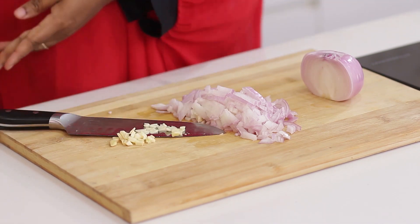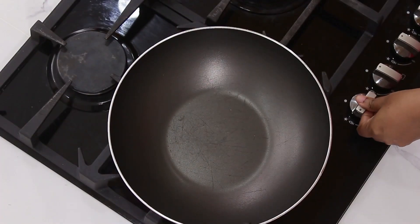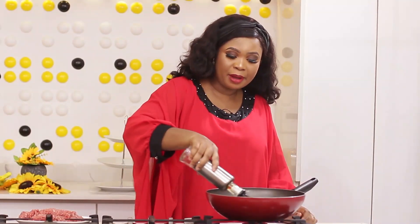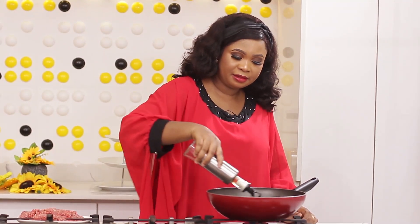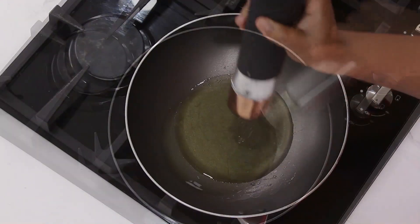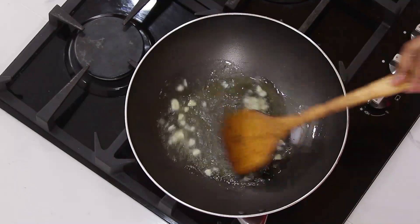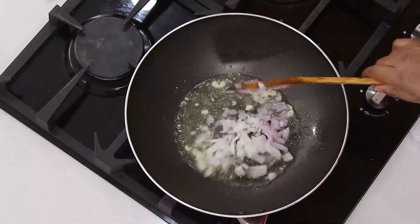Now that this is done, I am going to start cooking the meat in the pot. I am going to turn on my cooker, add some oil to the pan — enough to coat the pan — to cook the meat and also cook the tomatoes when I blend it. So you are talking about two cooking spoons. I am going to add some salt to the oil, the garlic, and the chopped onions.